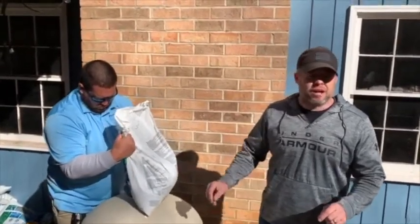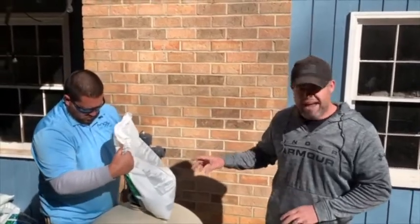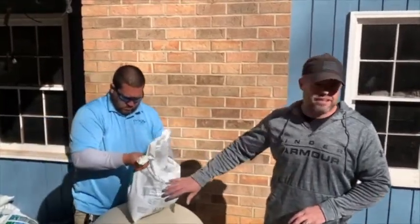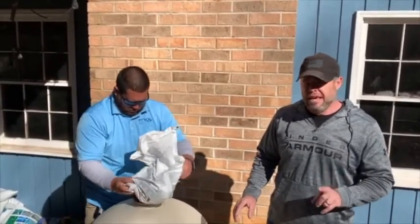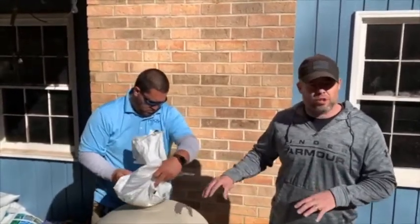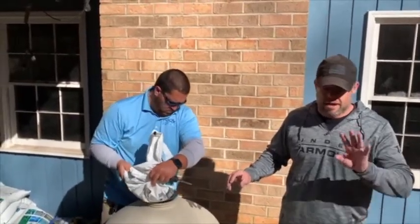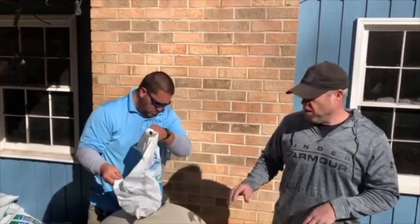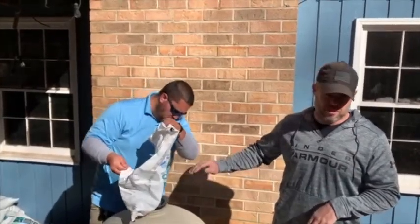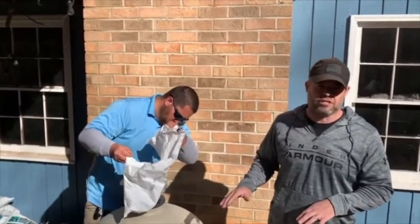I'm not going to video every single bag that we put in, but after this we're going to do the exact same process but with one bag of Grade 2 AFM, and then once that's in we're going to put in four bags of Grade 1 AFM on top of the Grade 3 bed and the Grade 2 bed, and then we're going to be finished. Very simple process.